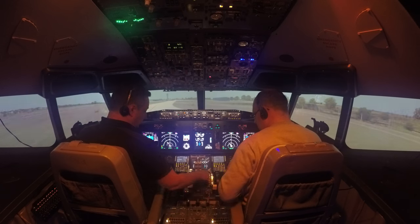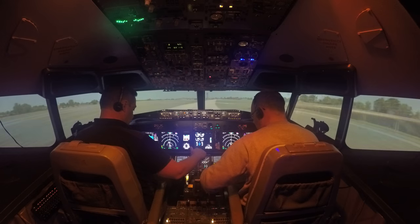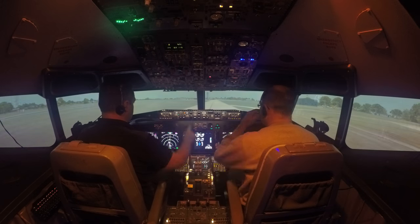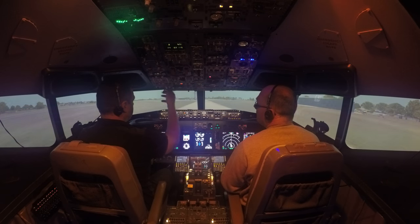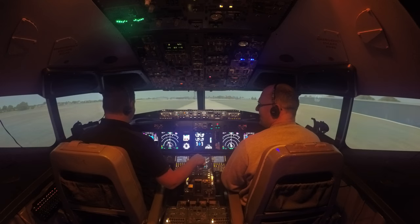Let's bring our flaps up — all the way to off. We'll bring our APU back online. Landing lights off. That was awesome — I really enjoyed that.